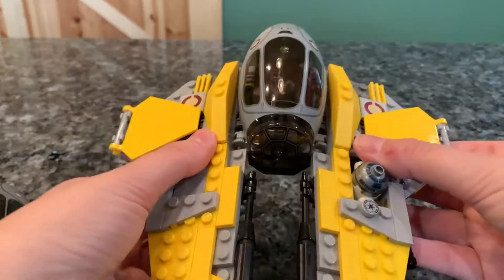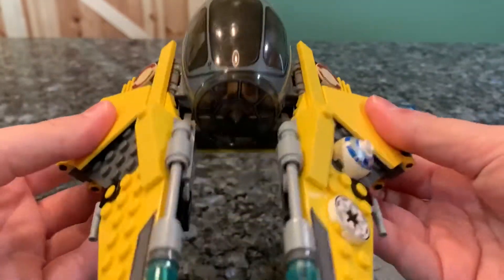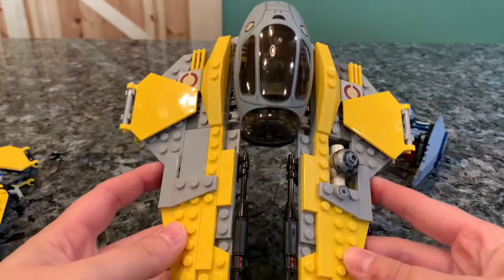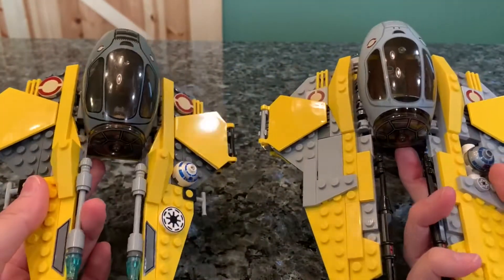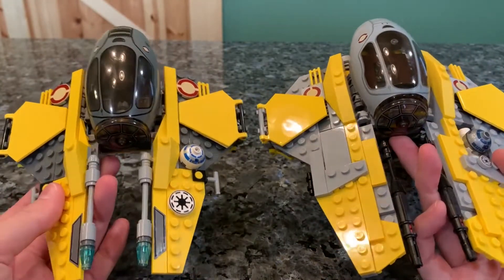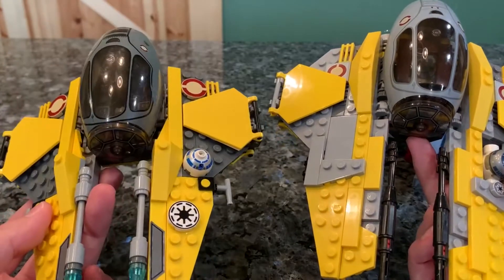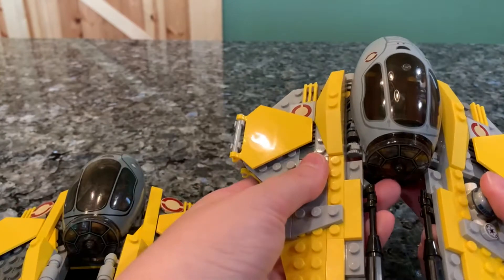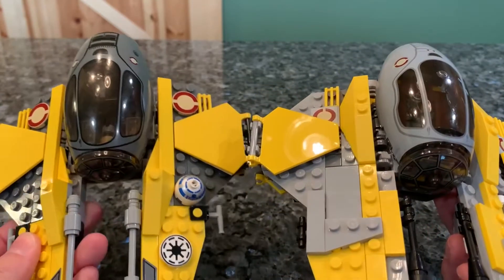Both close the same way and both have a little bit of wing articulation. This one — the older version — is not quite as sturdy, obviously, for many given reasons. But I think the old one still holds up pretty well; it is just a little bit smaller in terms of actual size. They've kept a lot of the same techniques with both ships. This one's a little bit of a darker gray, and this one's a little bit of a lighter gray, but other than that the color choice is still the same.